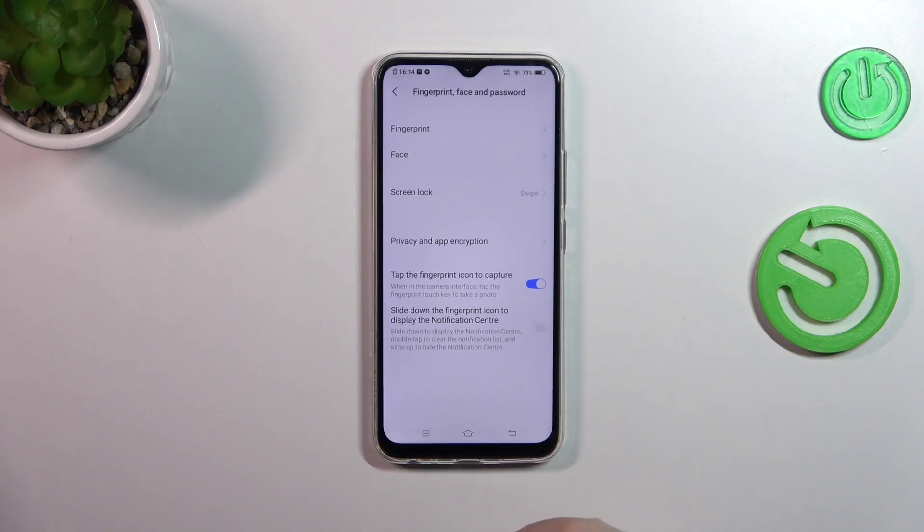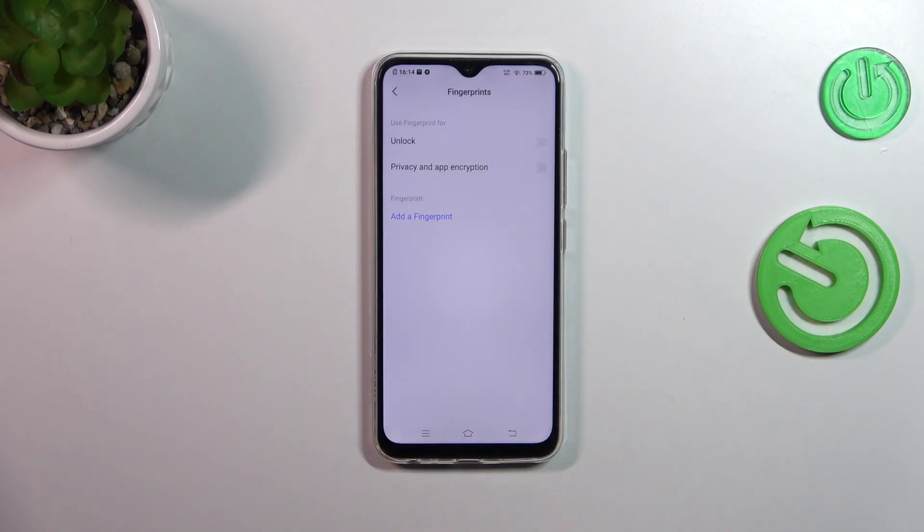Find the Fingerprint, Face and Password section, then tap on Fingerprint at the top, and tap on Add a Fingerprint. Before we can add the fingerprint, you have to set the regular screen lock, of course, if you do not have one currently applied.